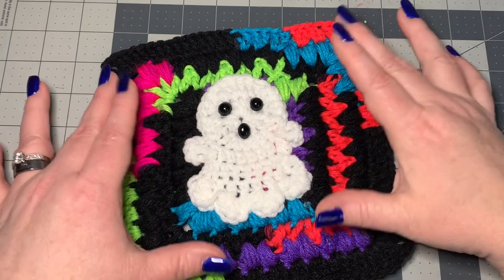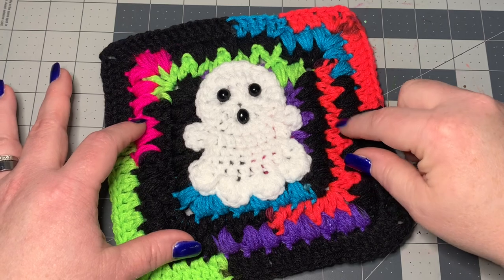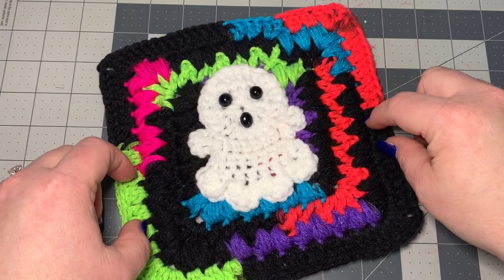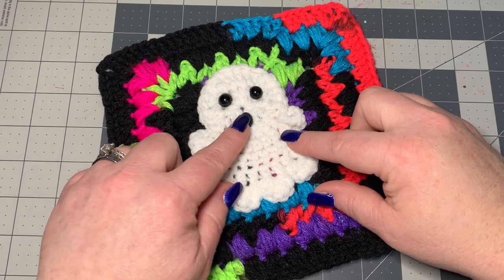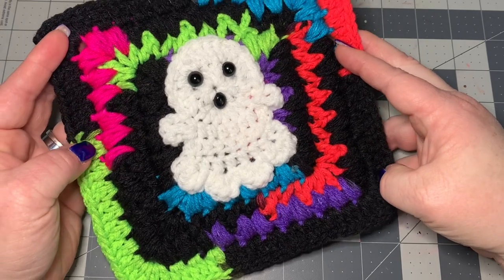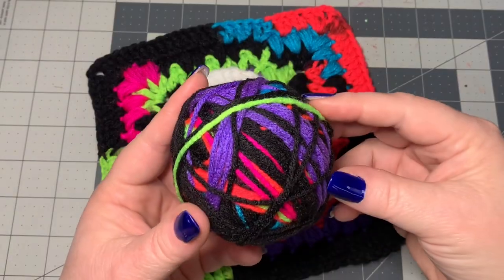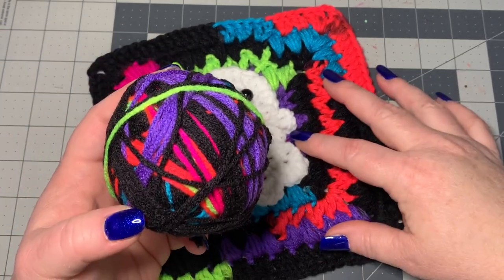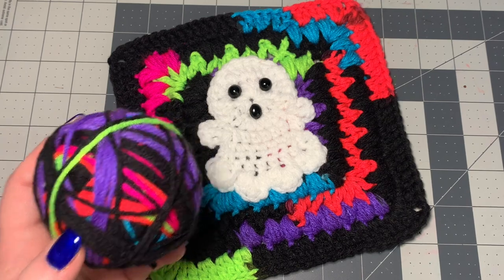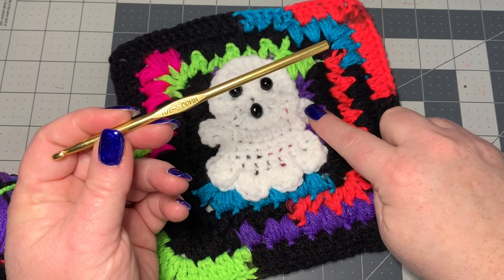This is just an applique that goes over a granny square. I'm going to teach you how to do this really cool puff stitch granny square — it's actually a puff stitch with double crochets in between. And this is just an applique, and I've got little buttons to make the ghost eyes and mouth. So let's get into our materials. The yarn I'm using is called Neon Stripes by Red Heart. You can use any weight of yarn that you wish. I used a five millimeter hook for the granny square and the ghost.